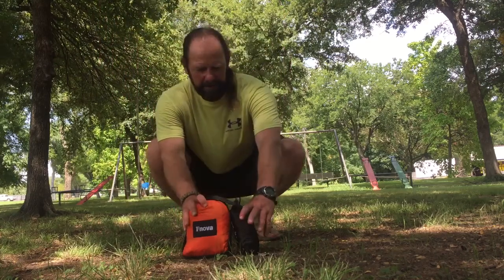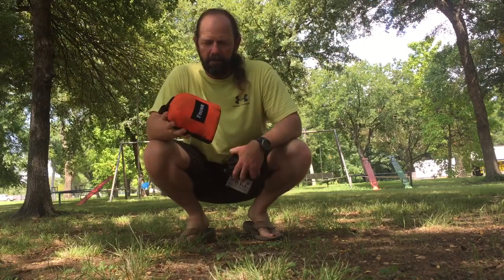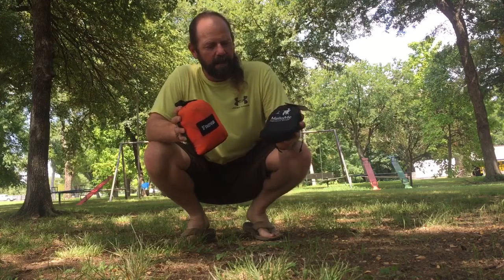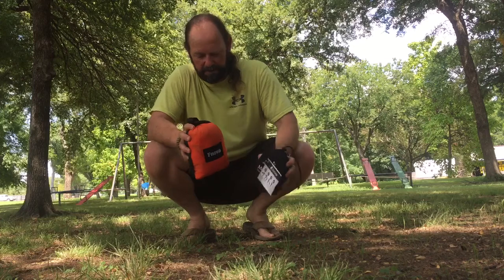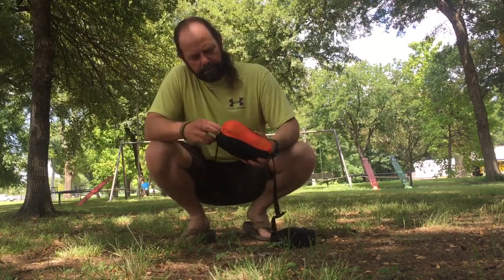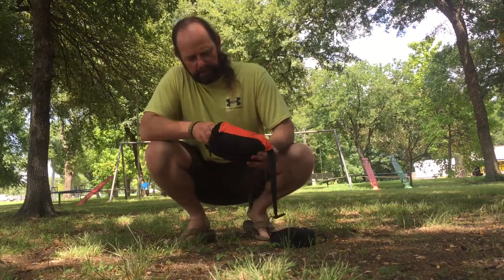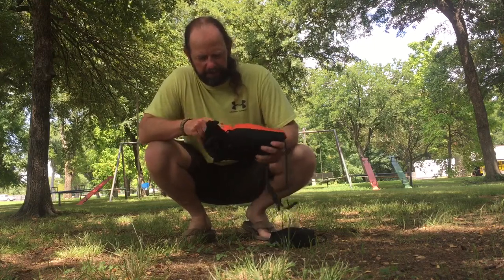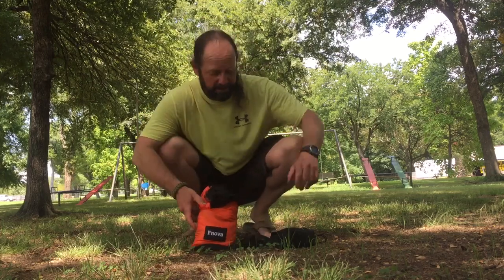Hey guys, let me show you a new little hammock. This is the F Nova double and this one's supposed to hold 690 pounds. I'm going to be using the Molly Me hammock straps. Just got this guy in, haven't opened it up. It's supposed to be made out of parachute material, orange and black — pumpkin for the fall, which is kind of nice. I'm going to get it set up for you here.